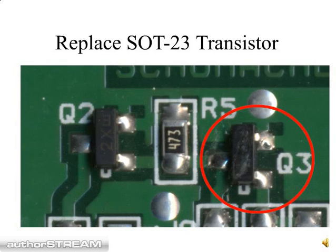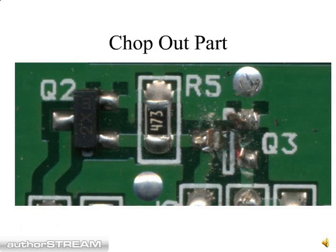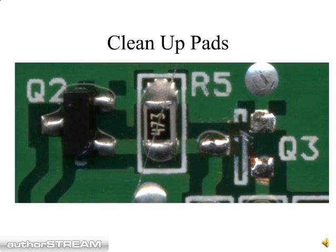In this example, I'm going to show you how to replace a SOT-23 transistor, which is shown on the right side of the circuit board. The first thing you do is chop out the old part with the needle nose cutters. Then clean up the pads. If you've got a soldering iron and desoldering braid, you can use that to even up the solder, although this is not absolutely essential. It also helps to have an alcohol wipe to remove the flux and debris from the board.